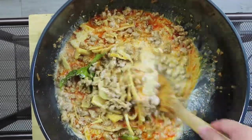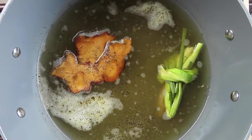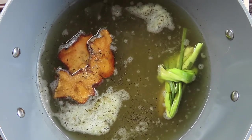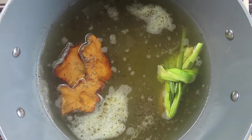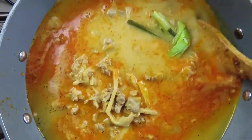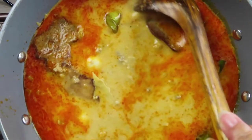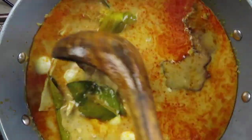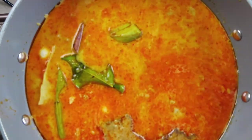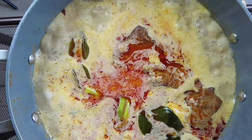Once everything is well incorporated, remove from the heat. Return the soup broth to the stove top, and at this point add in the curry sauce mixture into the soup broth. Continue to cook the curry soup, and at this time taste for seasoning. Let the curry soup come to a boil and cook for another five minutes, then remove from the heat.